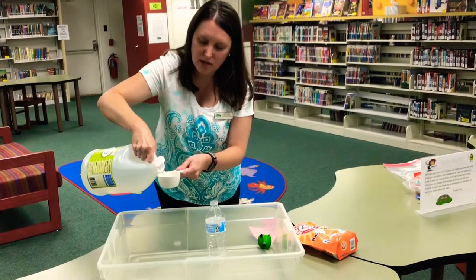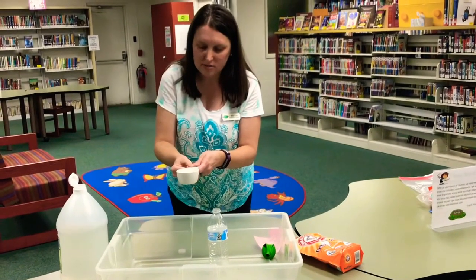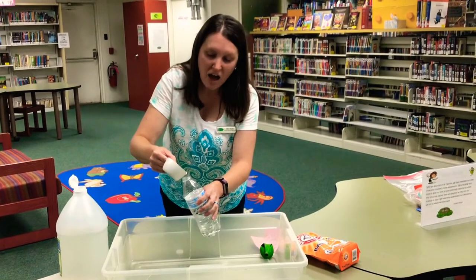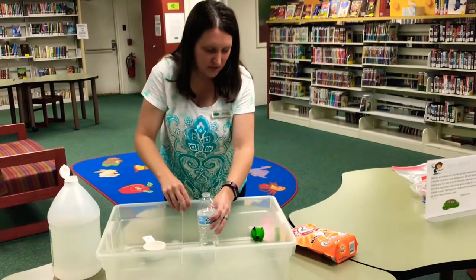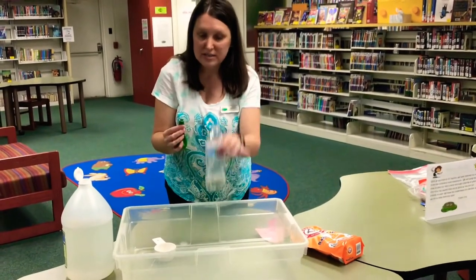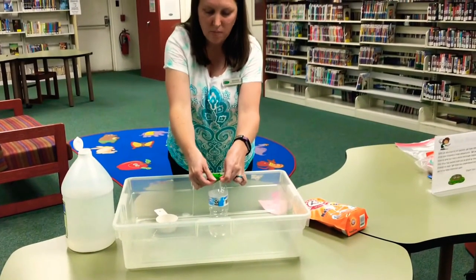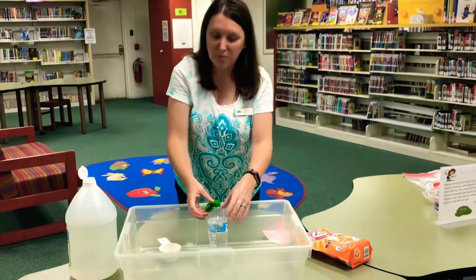The reason I wanted to try this experiment is that whenever we have parties at my house, I like to have balloons but I often run out of air when I'm blowing them up. So I thought, I wonder if I could use the baking soda and the vinegar to blow up my balloon. So now I'm going to take my bottle, open up the balloon, and attach it to the mouth of the bottle — and hopefully, fingers crossed, this works and saves me a lot of time blowing up balloons.